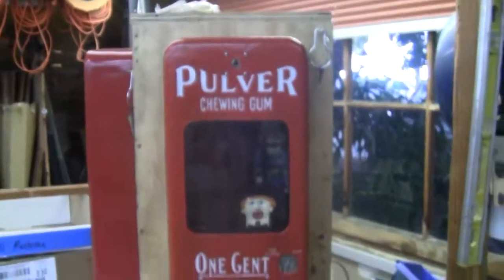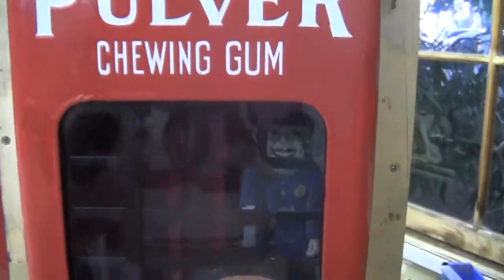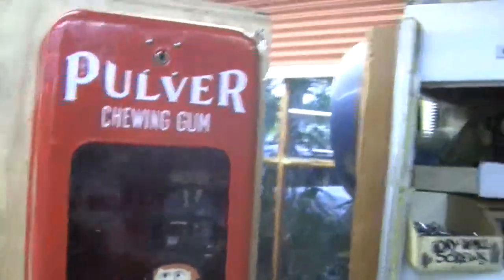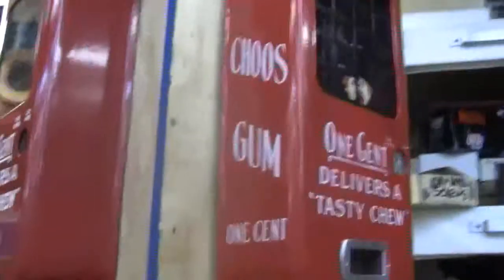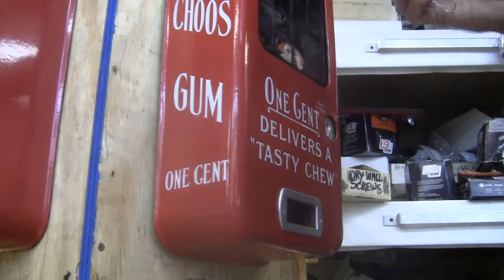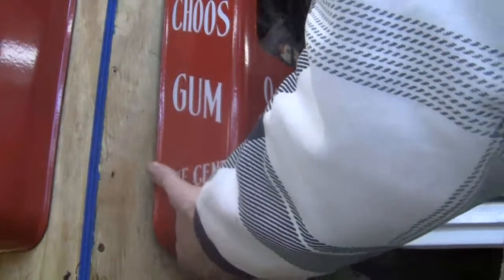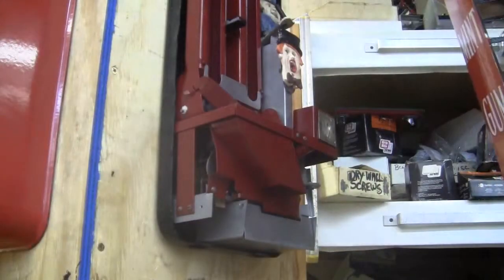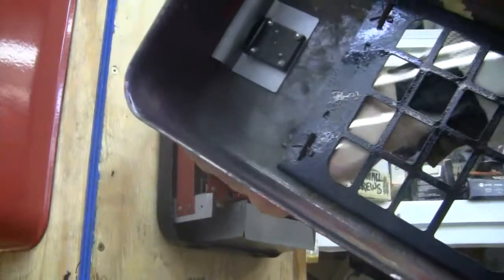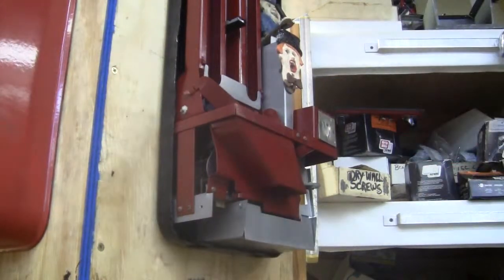This machine is in great condition, original except for the parts already discussed. I'll open it up now and show you the inside of the machine. The machine has an original lock with original screws and original locking brackets — the bracket on the inside of the cabinet and the top locking bracket in the top of the back door. This is an original top locking bracket.